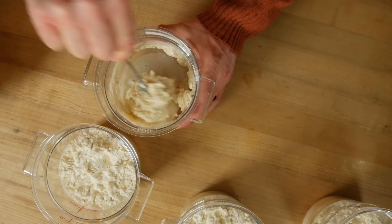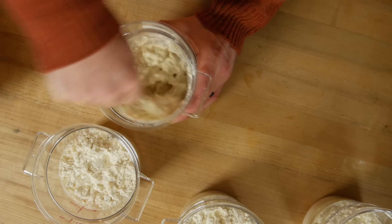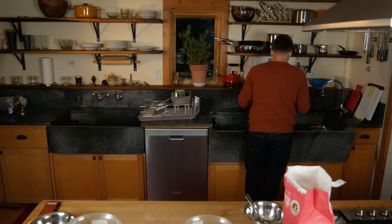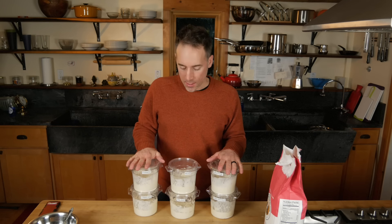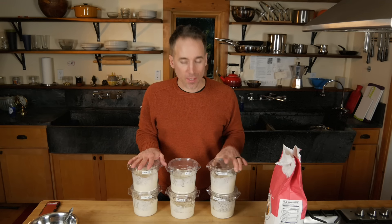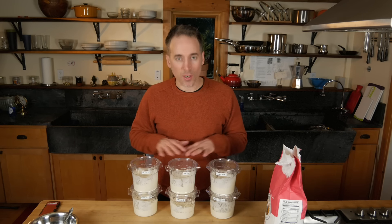With starter, it's not so much exact measuring — it's more of a feel. Once you do this a few times, you're going to start to feel what you're going for. So we have started our starters. I've always wanted to try San Francisco sourdough starter, and I've also got two new Italian starters and a French starter. I never even knew there was a Finland starter — we're going to try all of these out in this series.